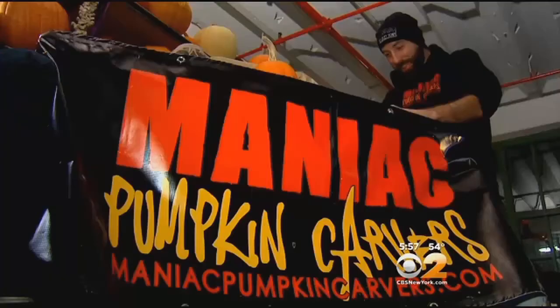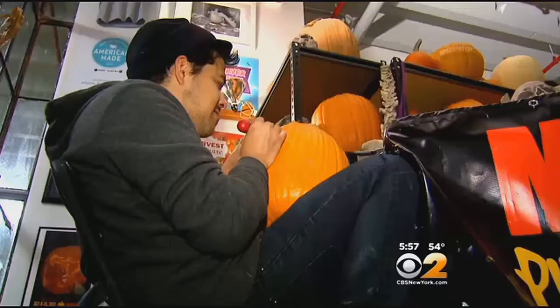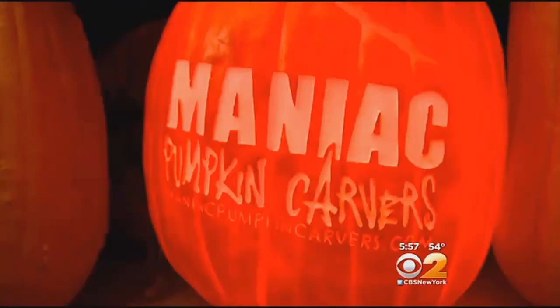As professional sculptors for Maniac Pumpkin Carvers, Chris and Mark etch hundreds of pumpkins a season — logos, illusions, portraits — each one more elaborate than the last.